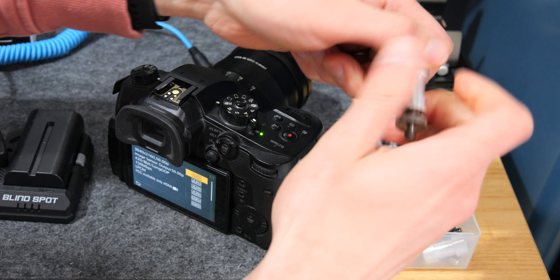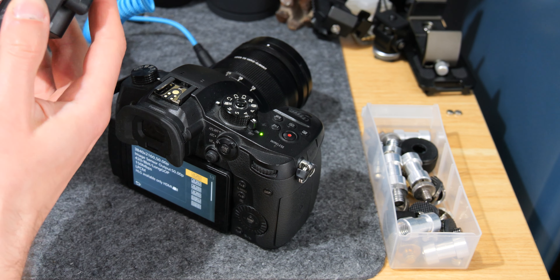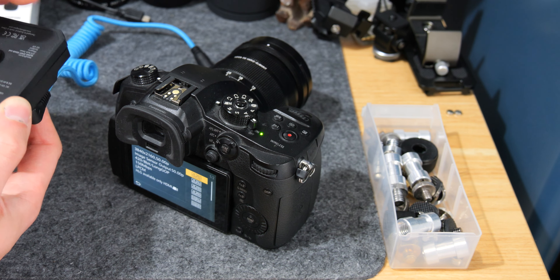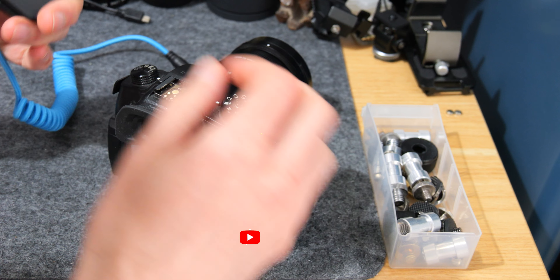Just as a basic example - the base of the Power Junkie has a mount on the bottom. If you wanted, you can obviously do it in much nicer ways than this, but just to demonstrate the mounting options available.